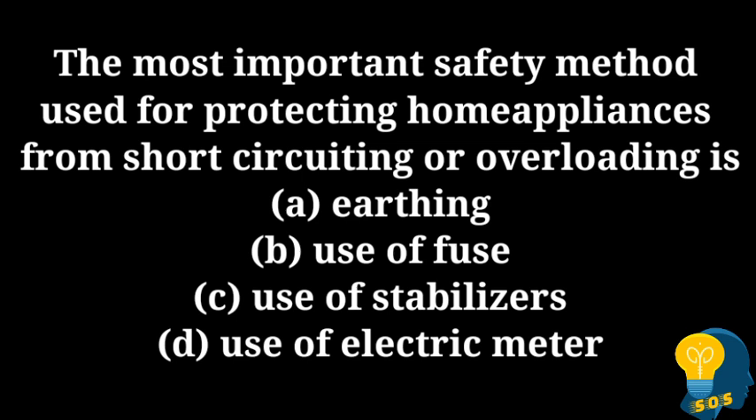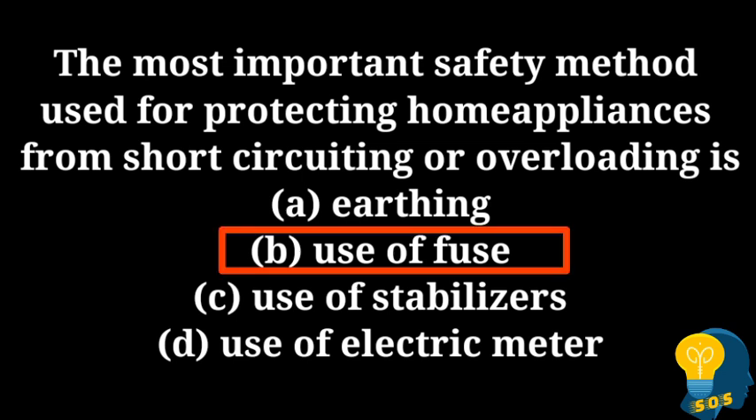Let us start today's first question. The most important safety method used for protecting home appliances from short circuiting or overloading is: option A - earthing, option B - use of fuse, option C - use of stabilizers, option D - use of electric meter. The correct answer is option B, use of fuse.